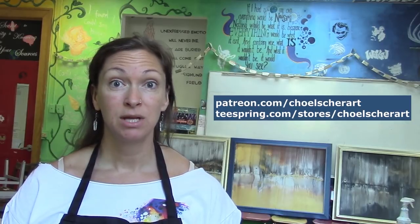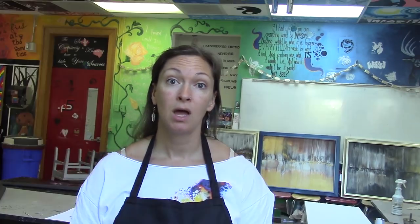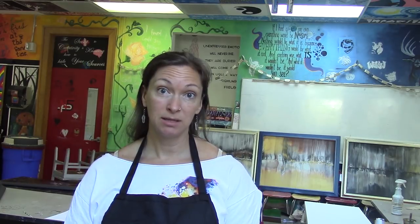Did you know that I have a Patreon now as well as a Teespring account? You can support me by becoming a patron, or you could buy some merch — there's a banner down below where you can buy t-shirts, hoodies, tank tops, kids shirts, also coffee mugs. If you like this video, don't forget to hit the like button. Subscribe and click the bell if you want to get notified of my next videos. And as always, thanks for watching. Bye!